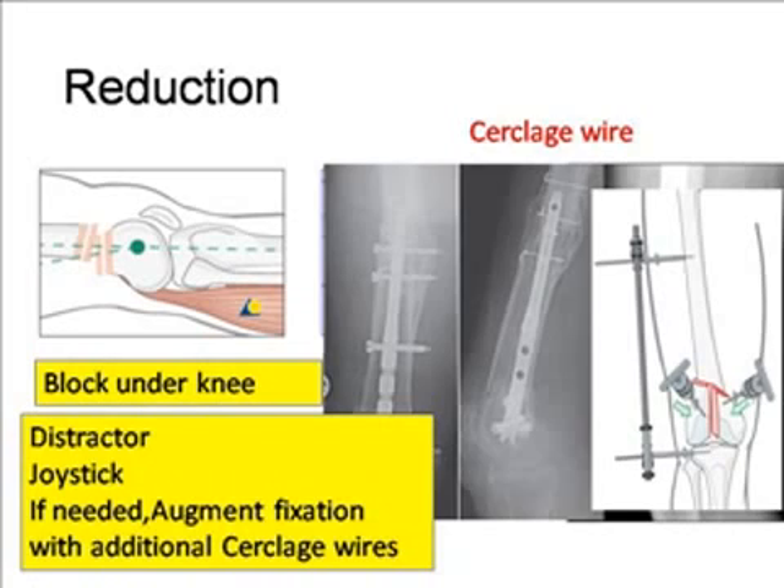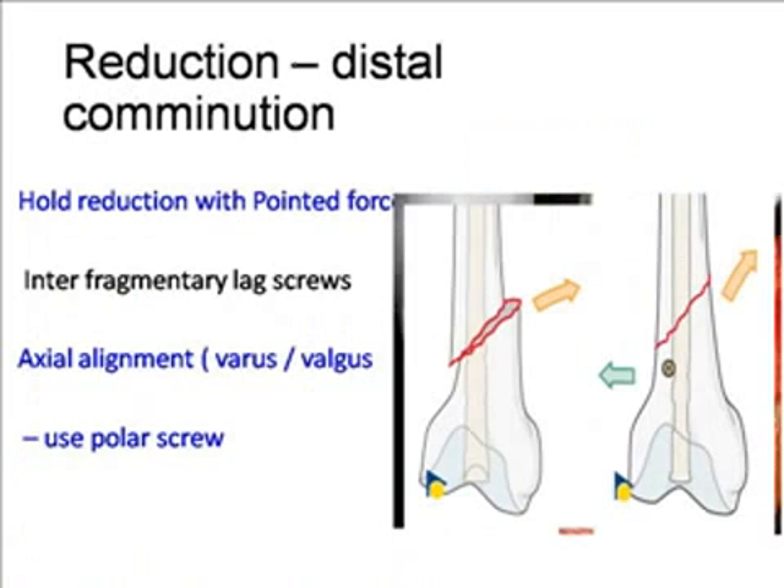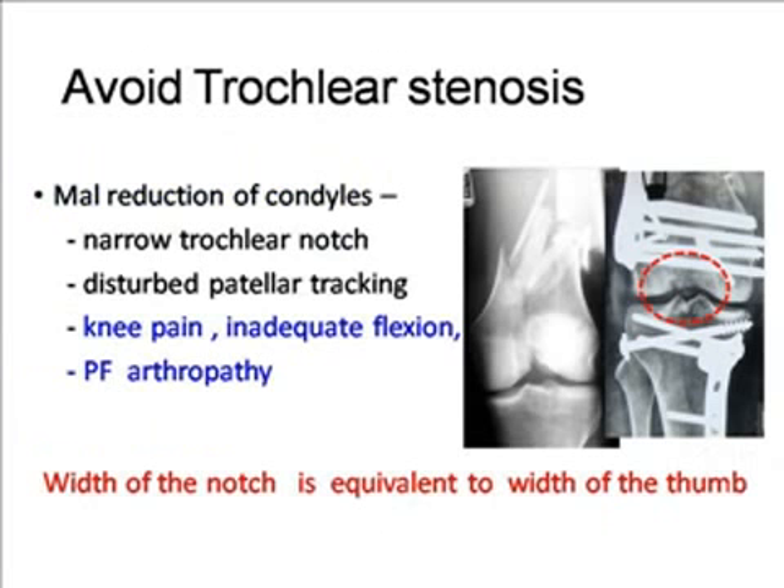You can use a distractor and a joystick method to reduce the fragments. If needed, the fixation can be augmented by additional cerclage wires. Pointed forceps can also be used to hold the reduction, after which interfragmentary lag screws can be applied. Axial alignment can be corrected during surgery by using polar screws.